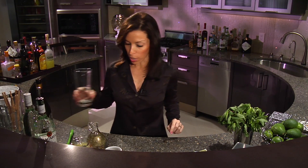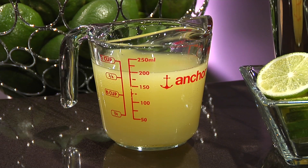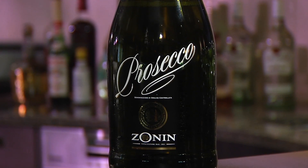So you're going to need a highball. You're going to need some freshly washed mint, some lime, simple syrup, lime juice, a touch of brown sugar, and of course, white rum and Prosecco, which is an Italian sparkling wine.